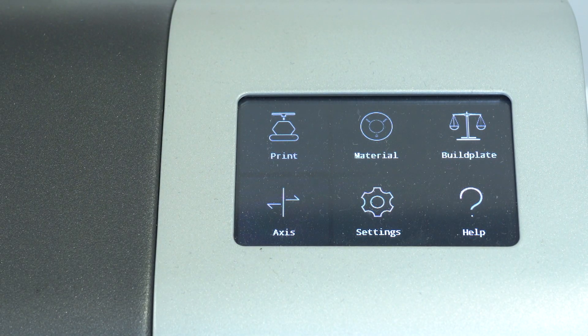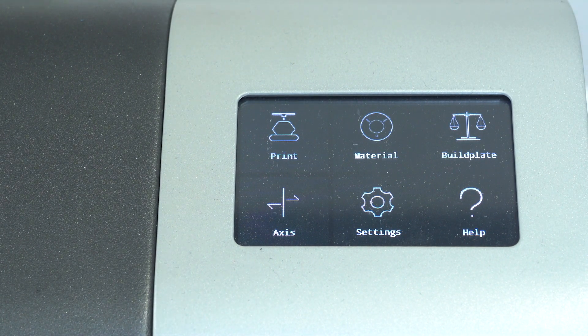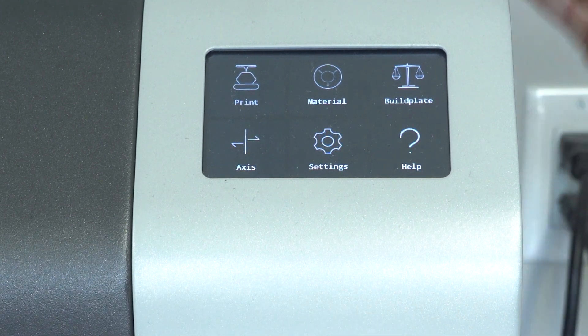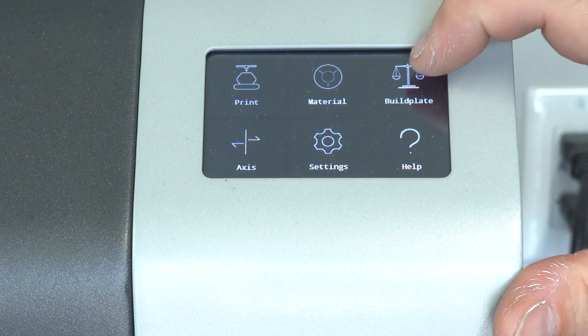Now I'm going to walk you guys through the screen interface as well as the knob dial. I do have to apologize for any noise you might hear in the background — the Intamsys does have fans running that create quite a bit of noise. So now I'm going to show you guys some of the basic settings, starting here under the build plate.